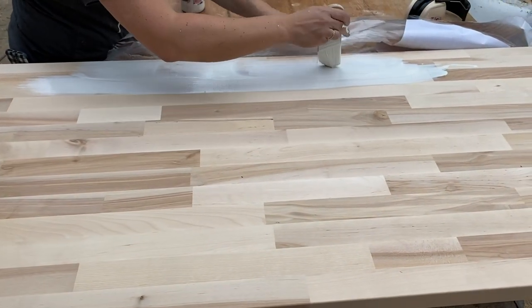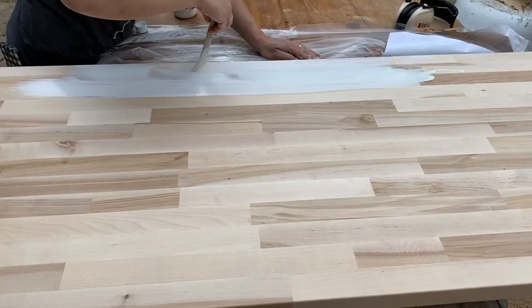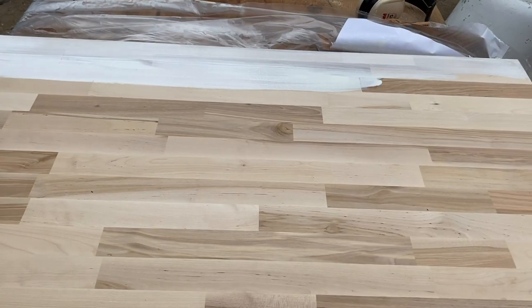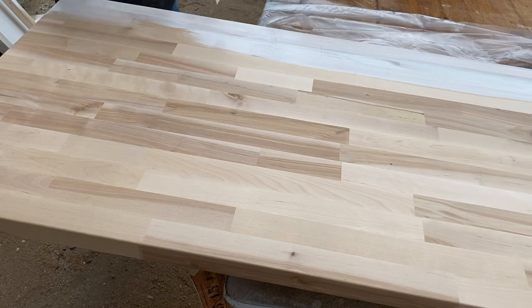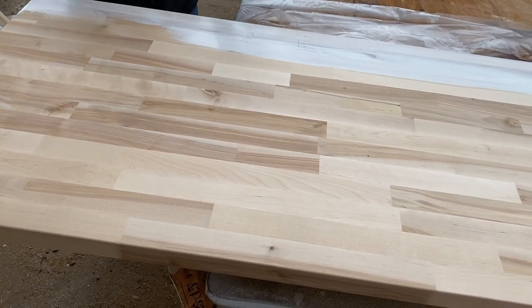There's a bunch of sawdust down here that I don't want to get in my fingers. After this we just have to do shelves and make a door frame. And grout. Oh and grout, yeah. And put trim on.